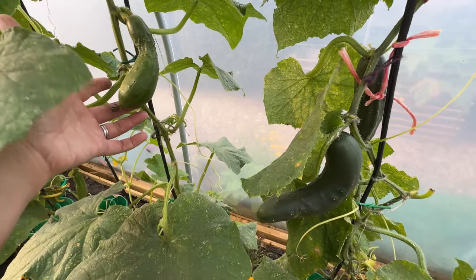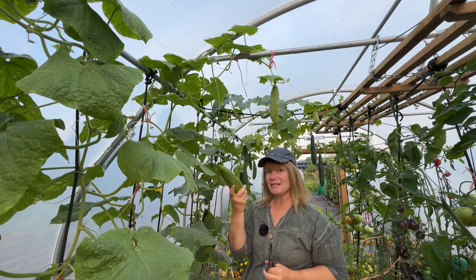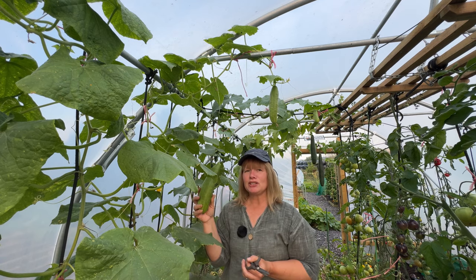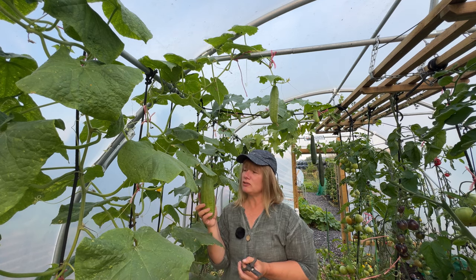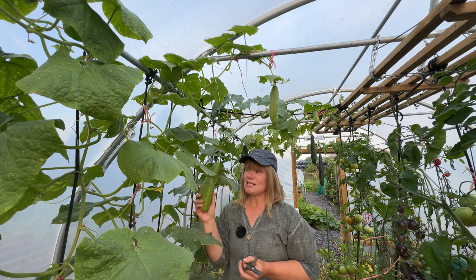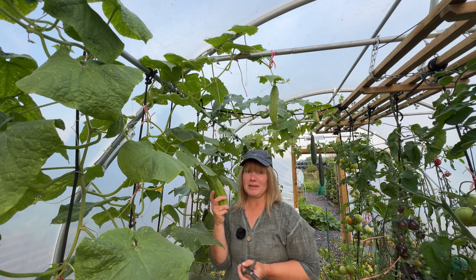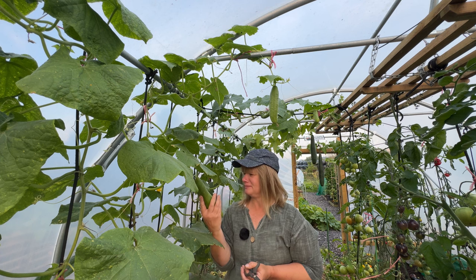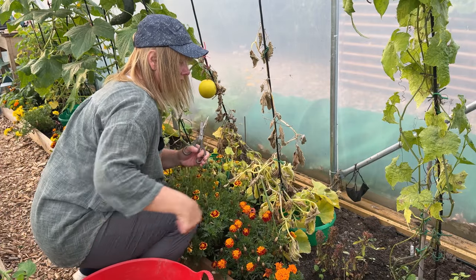Cucumbers are also starting to put up some very funky growth now, but there are a few that aren't doing too bad so we're continuing to pick them. I am starting to pickle them and I want to make some cucumber relish next as well because I don't know how many more we're going to get. I've been wrapping them in cling film because I've been told that does keep them fresher for longer - is that a trick that you do with yours? I'm going to miss cucumbers.